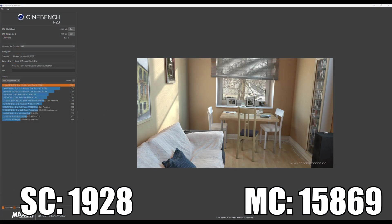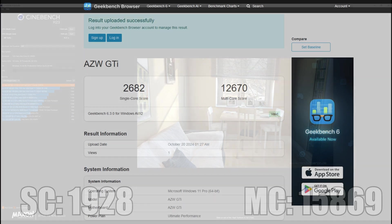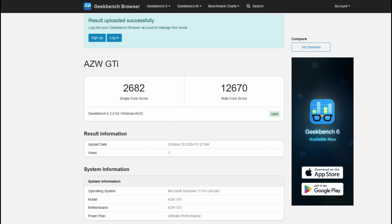For our first benchmark, we have Cinebench R23, and the GTI 12 does quite well in the single-core test, scoring 1,928, and scores 15,869 in the multi-core score, which is considerably better than what the SEI 14 scored. In Geekbench 6, we continue to see some really good scores — 2,682 for the single-core result and 12,670 for the multi-core score. The higher core count is definitely helping out this PC.